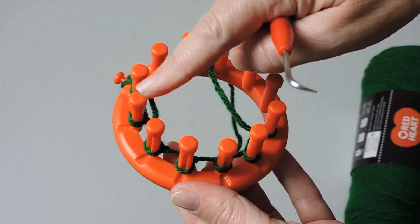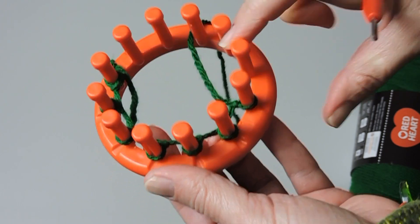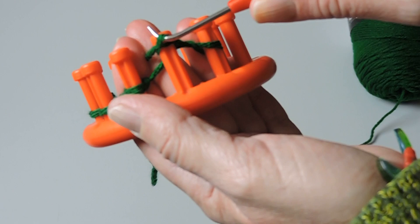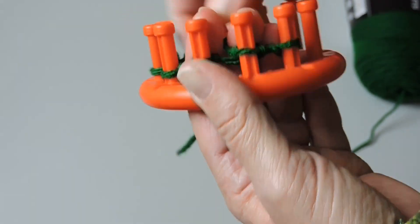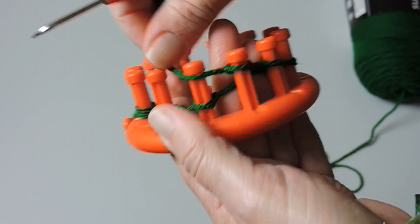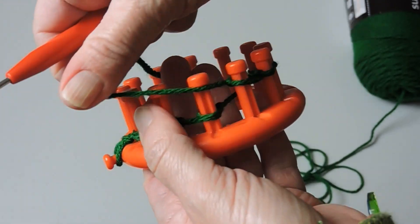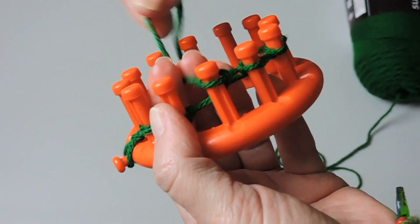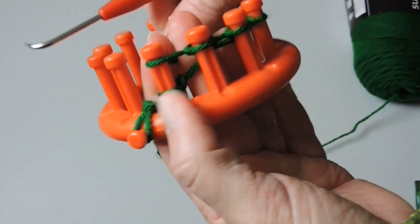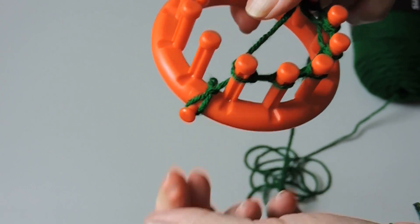We have seven pegs to work with. Now we're going to work the other way and skip this first peg — we're not going to do anything with it on the way back. Starting on the second peg, we're going to do a knit. Just take your yarn, place it in front of the peg, and knit over each one of the pegs. We're only doing seven pegs for this mini Christmas tree. Knit the last one — take the bottom over the top. Push down just a little, but don't tighten it too much.